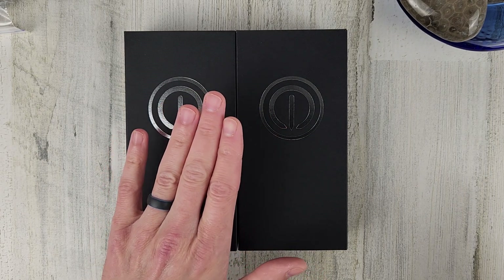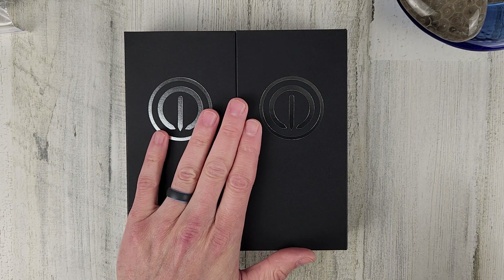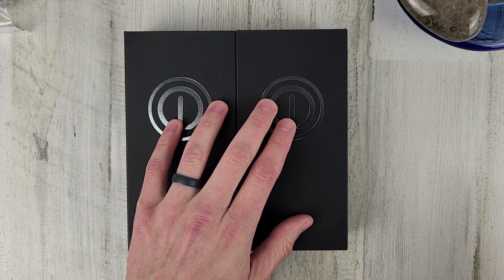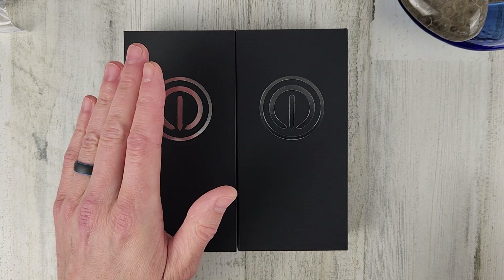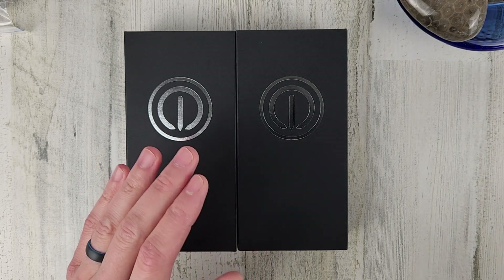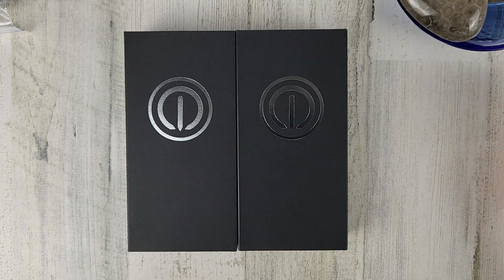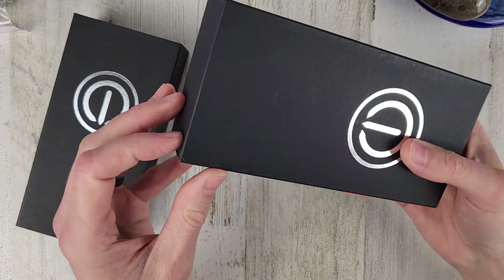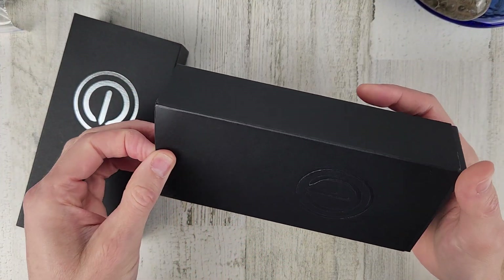For the month of October you can get $125 off, so $374. Then next month, November, it'll be $399, so $100 off. I'm going to try and release this video as soon as I can. I've got a bunch of videos scheduled but I'll rearrange them so you can take advantage of that pre-order discount.